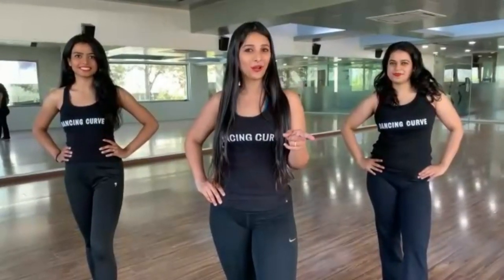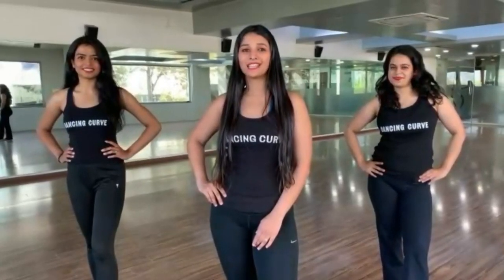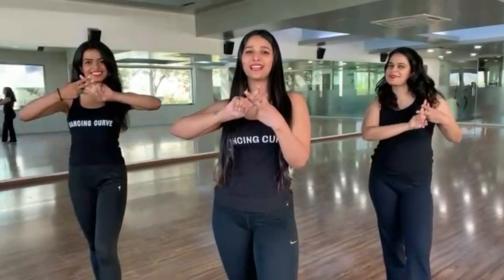Thank you guys for watching. Make sure you record the same choreography and the same song and upload it as soon as possible. Don't forget to tag us.